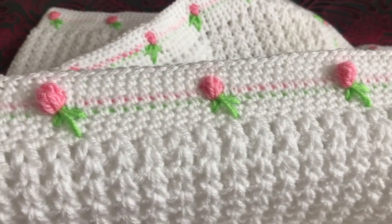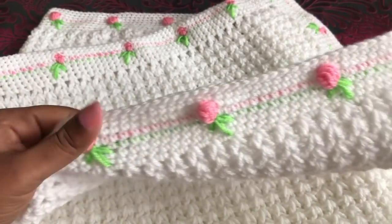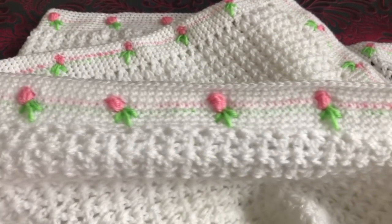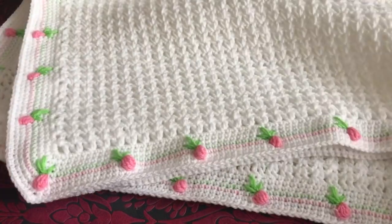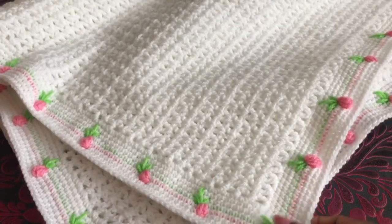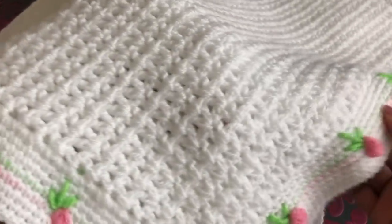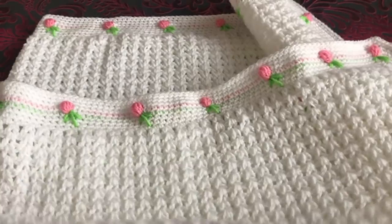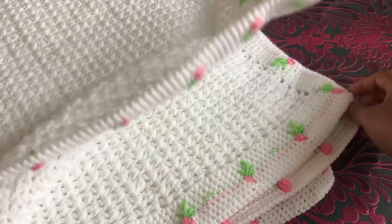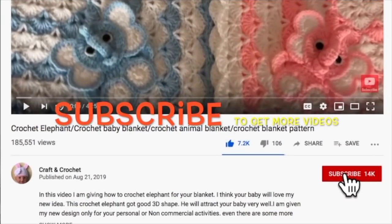Hi everyone, welcome to Craft and Crochet. In this video I'm going to share with you how to crochet this beautiful pretty blanket. This gorgeous blanket is made with the V-stitch and a pink color rose, but you can choose any color. This blanket is super easy — even beginners can make it too. Thank you very much for all my subscribers and your lovely comments. If you like this video, please thumbs up, share, and comment down below.